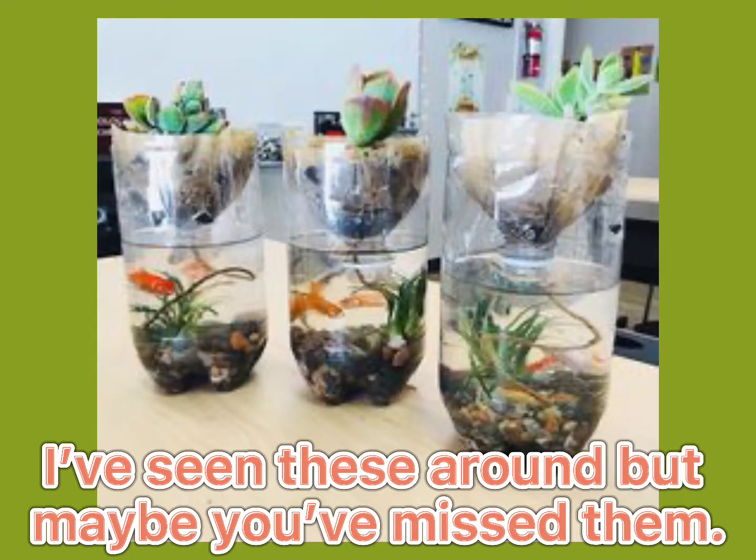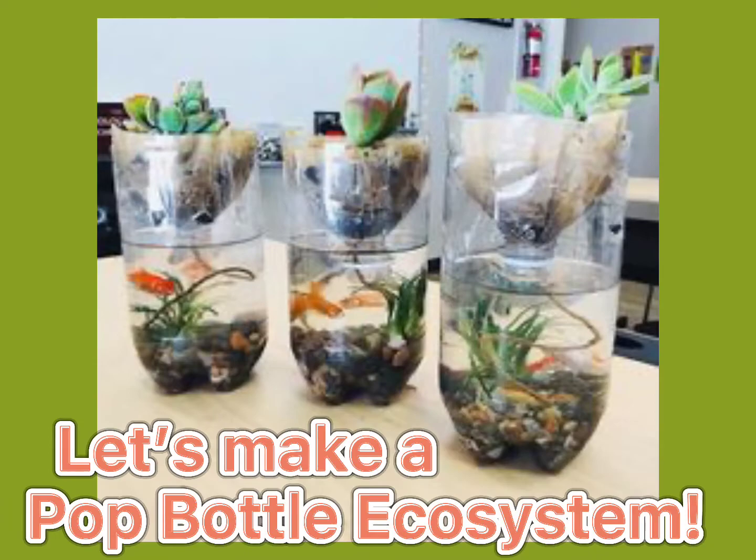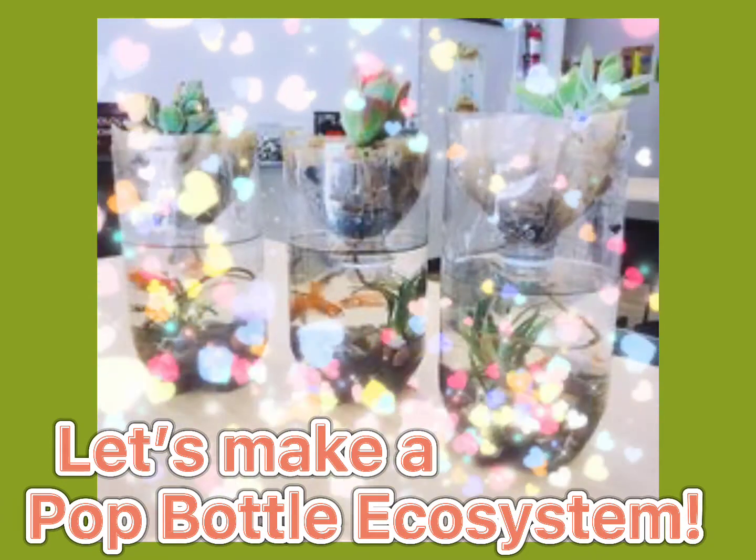I've seen these around, but maybe you've missed them. Let's make a pot bottle ecosystem.